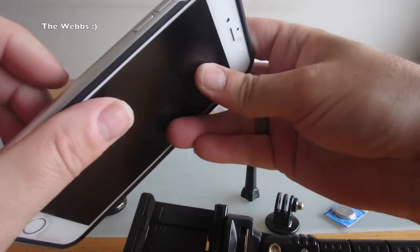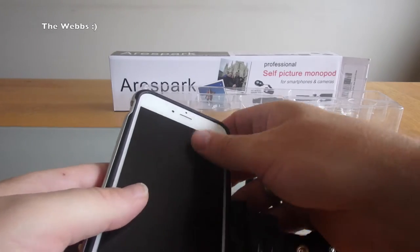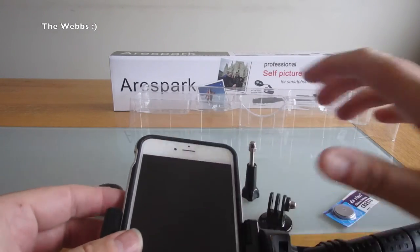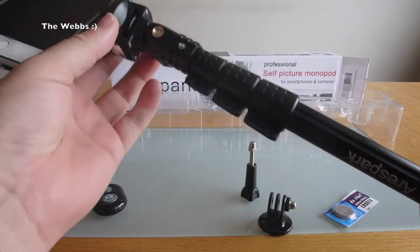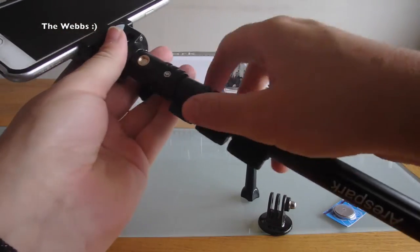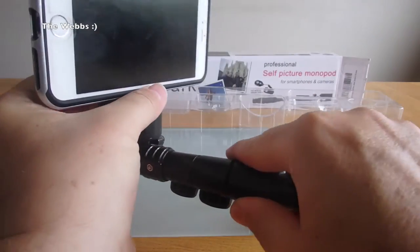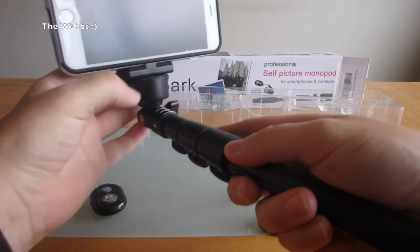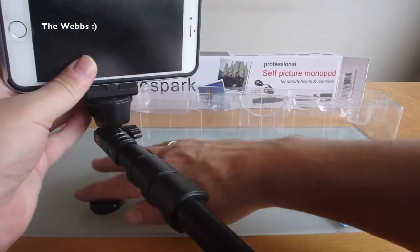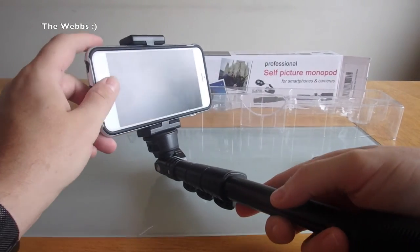I'm just going to try to get this slotted in here. Hopefully this does fit — this is where it turns into disaster and I find out it doesn't fit my phone. Yeah, there we go — it fits perfectly, I have to say. And that's with a case on the phone. So if I was to do that, for example, tighten that up.